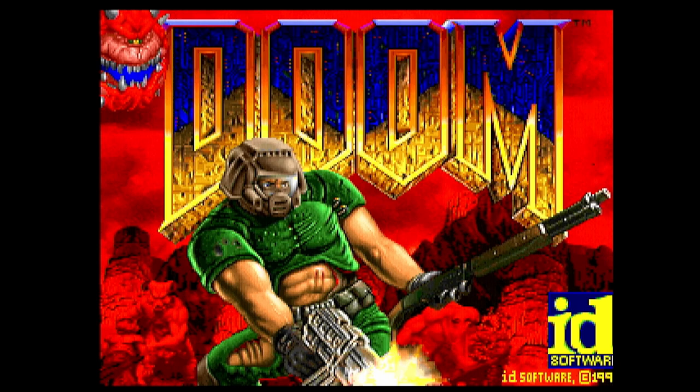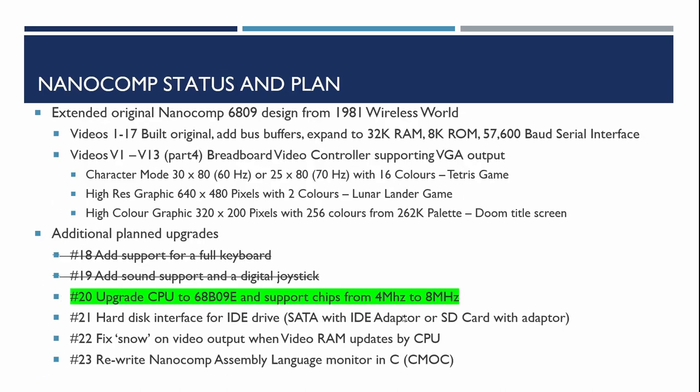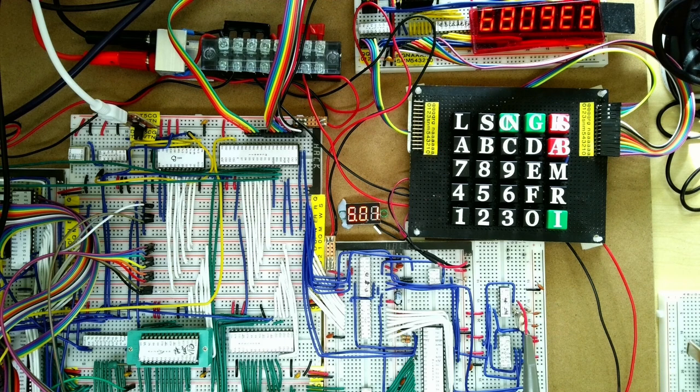We've now completed step 9: testing the Nanocomp serial port and video controller — no issues needed fixing. Step 20 is complete: upgrading the CPU to the 68B09E. This required adding the extra clock circuit, and it's good to see the CRTC works at this frequency even though it's only rated to 6MHz, not 8MHz. In the next video I'll be looking at integrating the Nanocomp with a hard disk — an old 2.5-inch SATA portable drive and an SD card adapter — to see if the Nanocomp can read data off those. Please hit subscribe to not miss future videos, like if you found this useful, and feel free to leave comments. Thanks for watching.